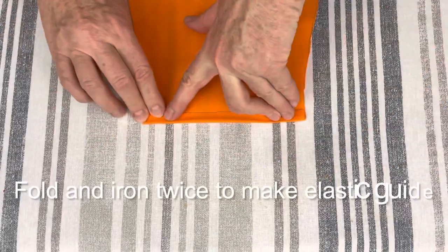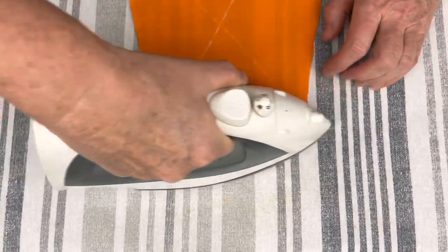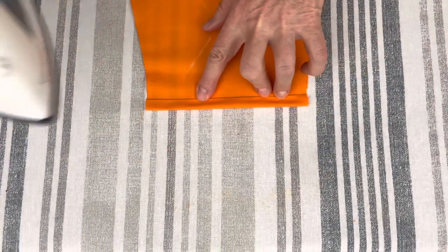Fold the fabric at the bottom of the top part of your scrub cap twice and iron it. This is going to be the guide for the elastic tape.